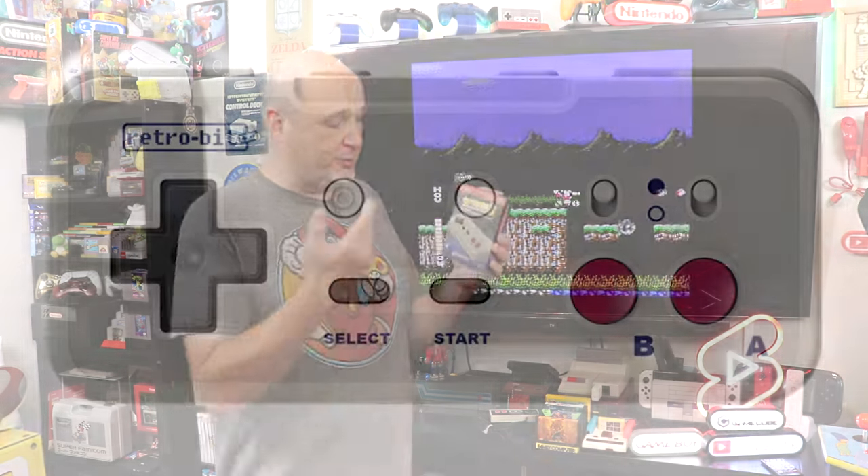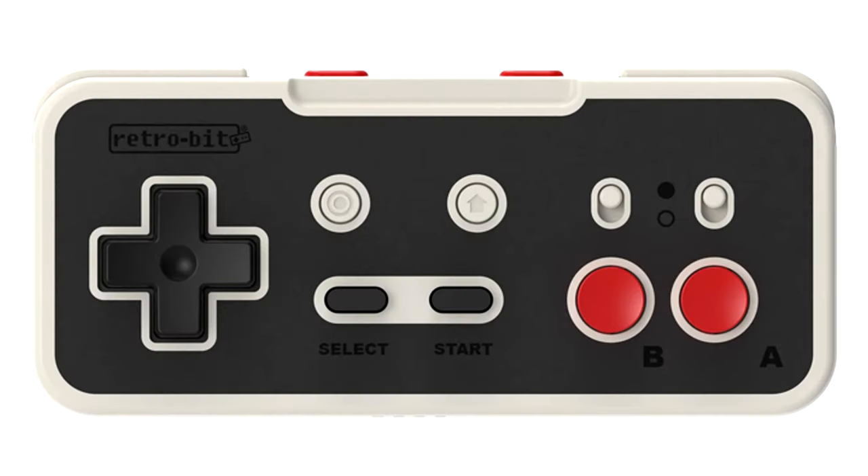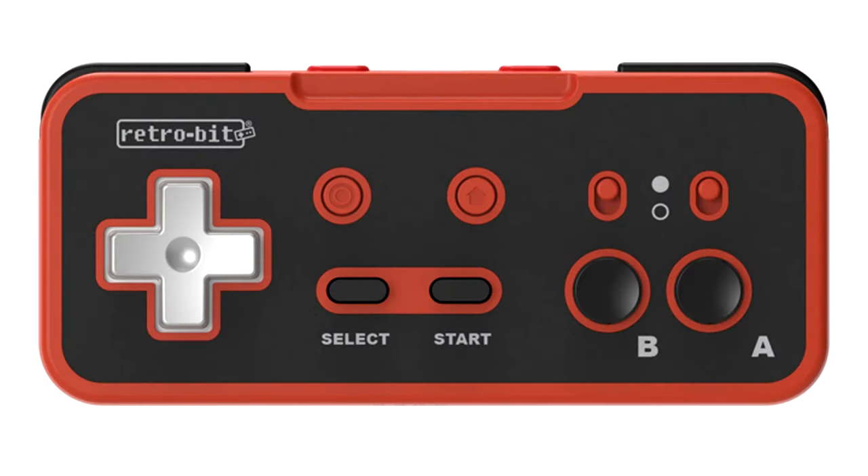The cool thing about this too is there are three different color variants. There's this one here that kind of looks like the Game Boy, there's one that looks like the original Nintendo controller, and a third kind of unique design in and of itself. And this is designed not only to work with the NES — like the top loader I have here — but also with the Switch and other USB-enabled devices.